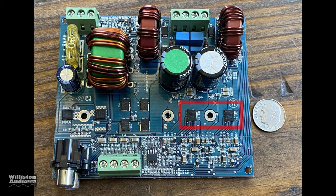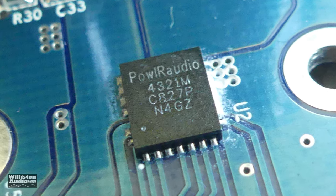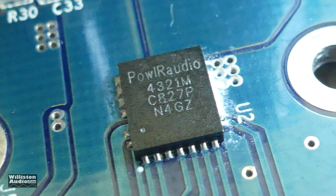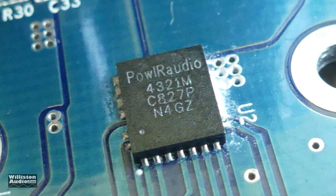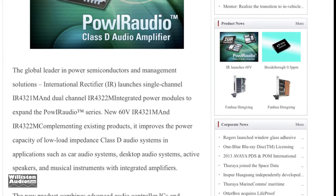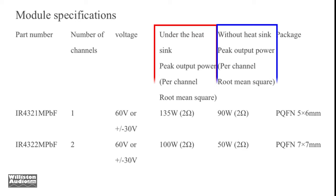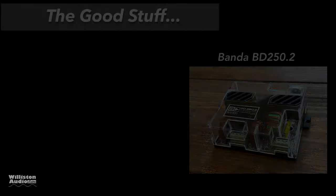On the right side are the Class D amplifier chips — these are Powell R Audio 4321M Class D audio amplifier chips. The specs say they do 135 watts at 2 ohms using a heat sink, or 90 watts per channel at 2 ohms without a heat sink. It's crazy that without even a heat sink these do that much power.